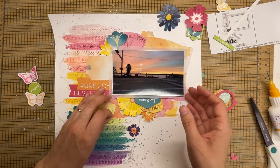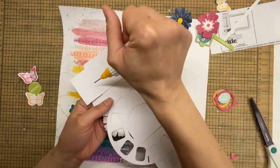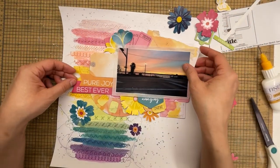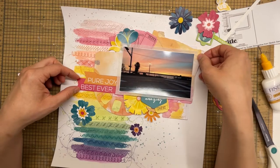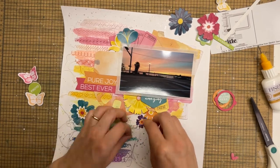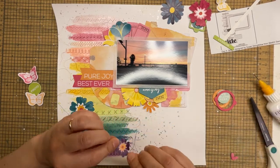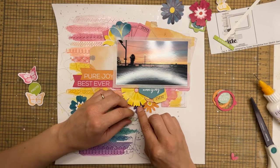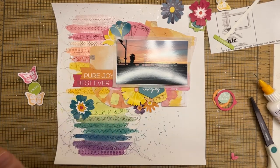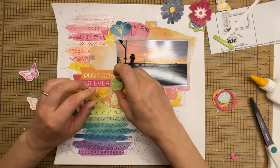I went to stick down a little orange flower and realized I hadn't stuck down the photo and the big mat yet. I like to stick all the matting together before gluing everything down on the page, especially when I have a big pile of matting I want arranged a specific way. I just went ahead and did that, then finished putting the flowers where I had originally placed them.